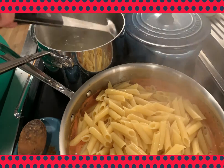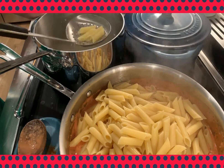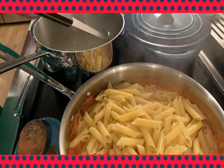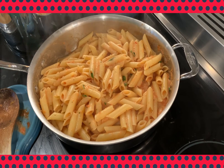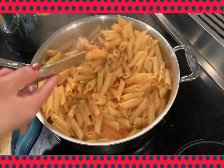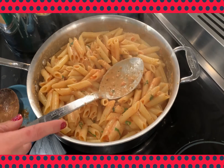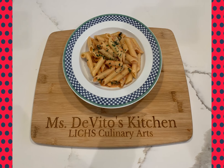The reason we use the pasta water is because it is already hot, seasoned with salt, and has the flavor of the pasta in it — so it will not dilute or lessen the flavor of your sauce. I like to change to a metal spoon to mix the sauce with the pasta, then serve it topped with a little fresh parsley and some grated Parmesan cheese. The addition of chicken or shrimp would really top off this meal and make it spectacular.